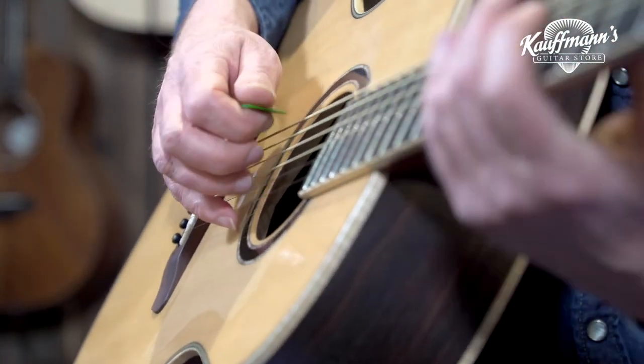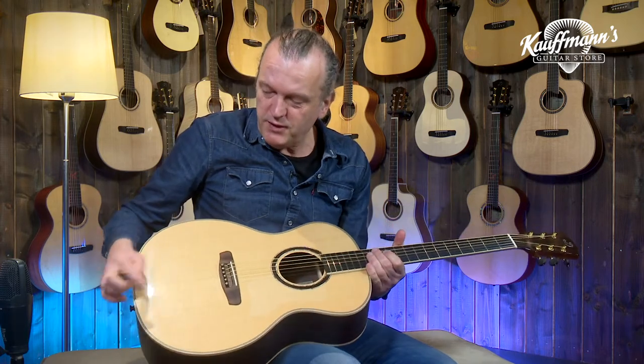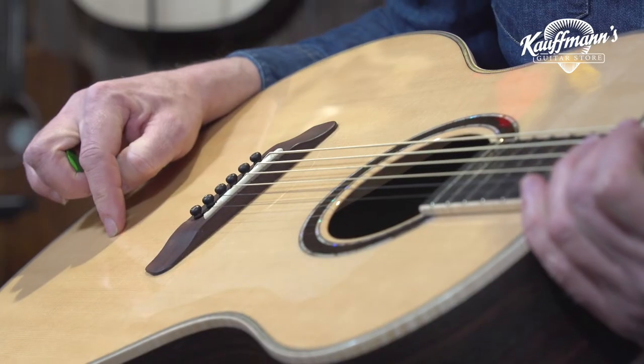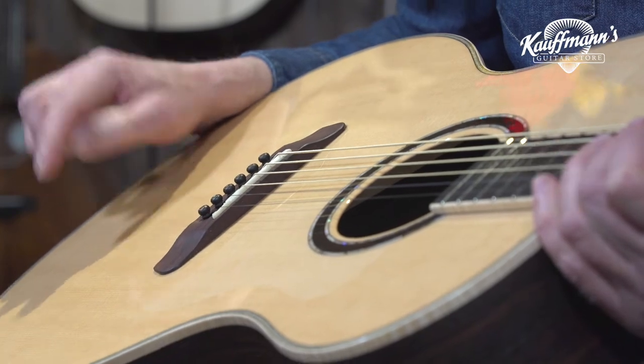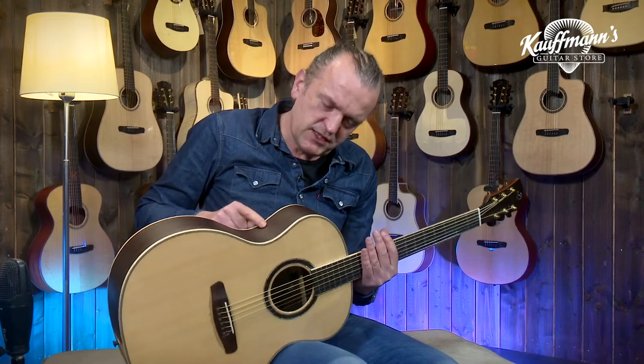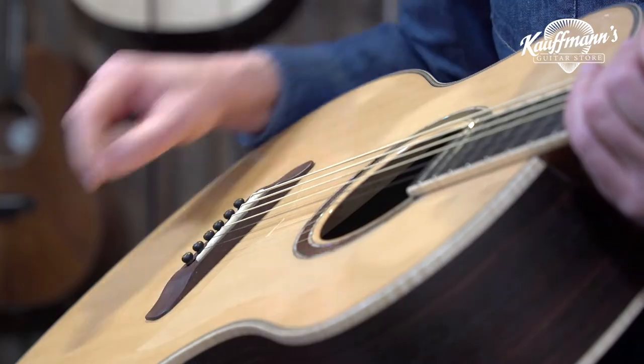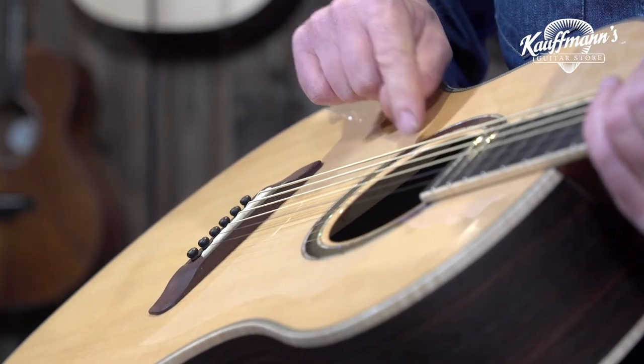This is a Dovina Master Series made with a dolomite spruce top from the mountains in northern Italy, and a Granadio rosewood back — that's Mexican rosewood. It's a very nicely made guitar with beautiful details.